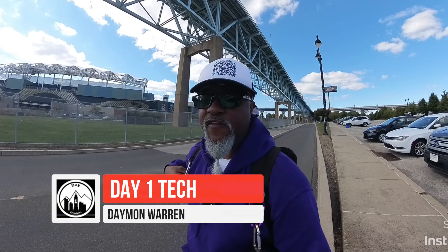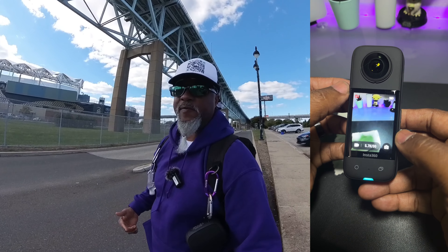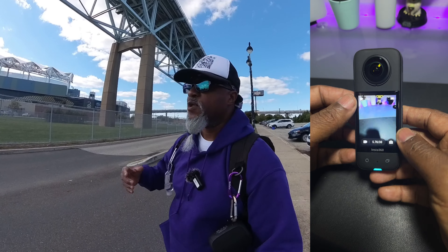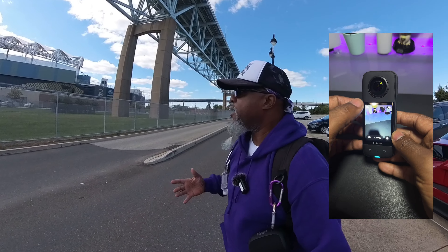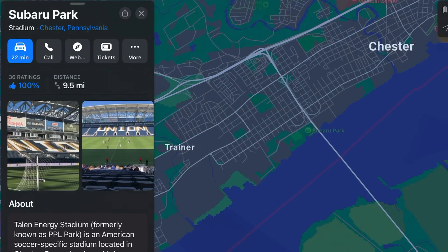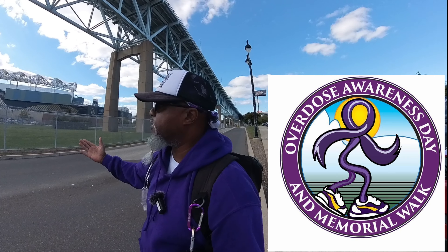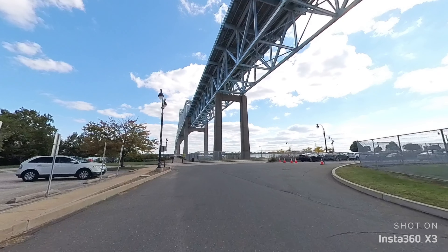The X3 has this haptic feedback which I like, and this screen which I really like. The screen's just big enough that I can see myself in the framing, and it's kind of already made for portrait so I can see what my portrait framing looks like. We're down here in Chester at the stadium — this is for overdose awareness — so I'll give a ride, test the camera, and check out the community.